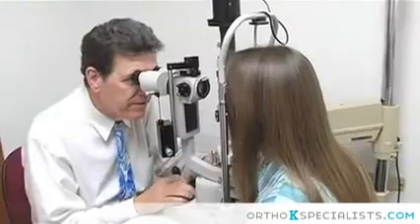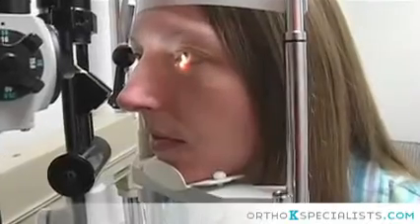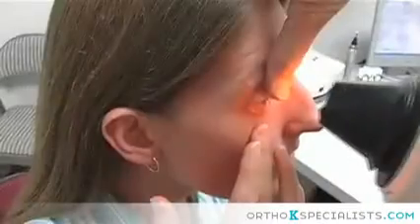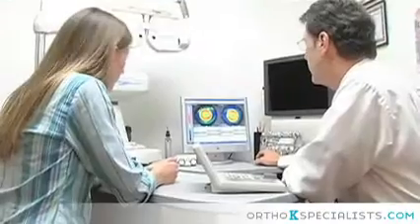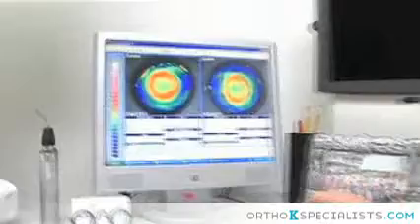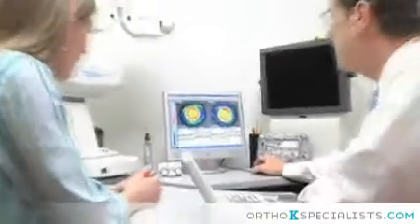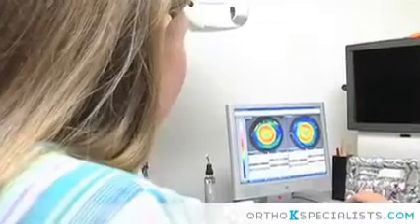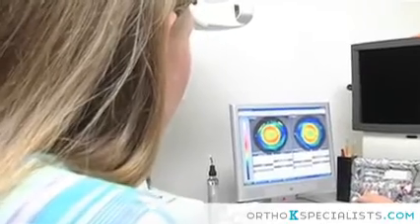Let me show you how Ortho-K works. We begin with a thorough history and eye health exam. We determine your exact prescription. We next take a photographic mapping of your eye, which is called topography. This gives us a detailed colored map of your eye that is used to custom design a retainer lens that exactly matches your eye's shape with how much prescription molding change you need. That lens is ordered and arrives in about a week. At this time, we train you to apply, remove, and care for your lenses.